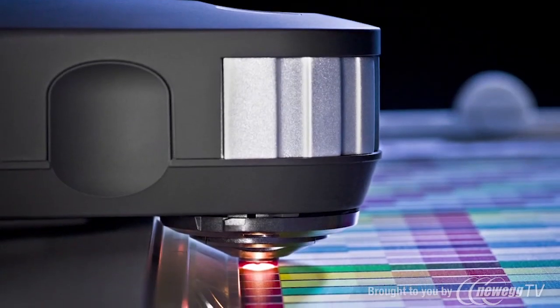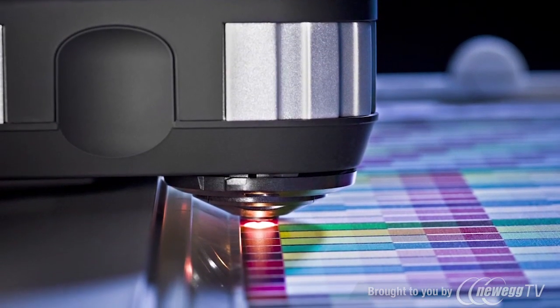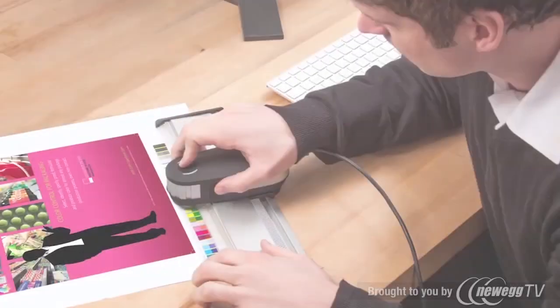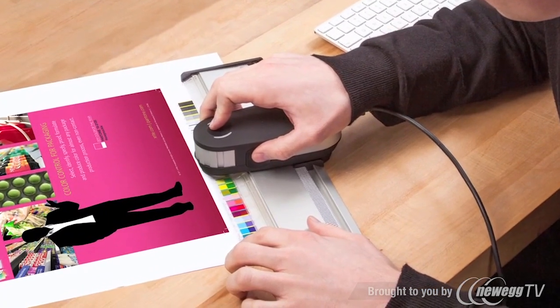i1 Pro 2 is more versatile. The new illuminant design accommodates three measurement conditions in one device to meet current and emerging ISO standards: M0 standard illuminant A, M1 illuminant D50, and M2 UV cut. M1 measurement ensures consistent measurement for visual matching under emerging industry standard viewing conditions. Easily color manage solvent ink-based printers with the new solvent-resistant aluminum ruler.